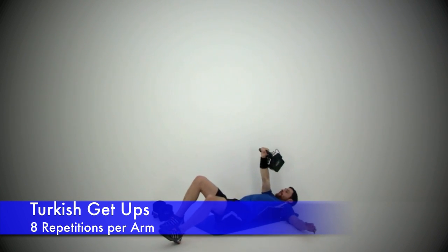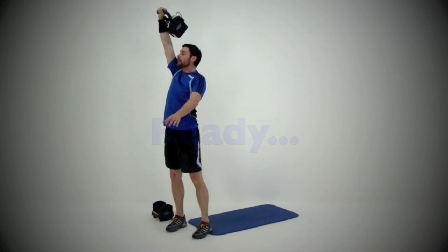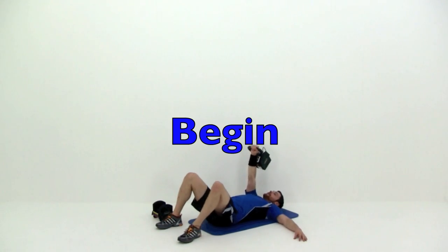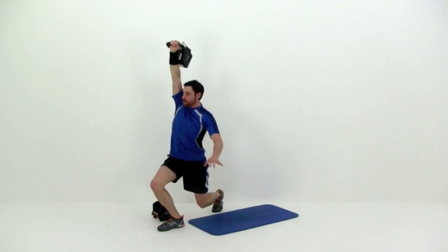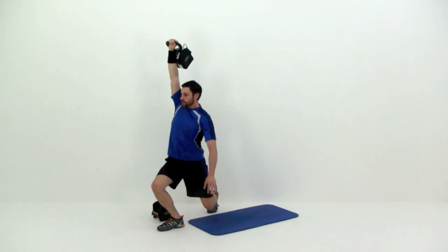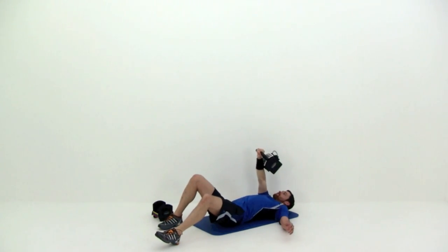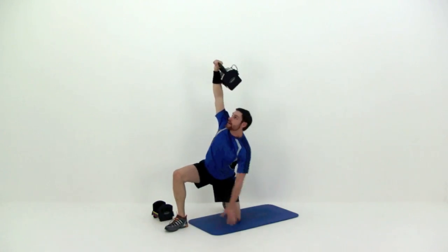Next one is the Turkish get up. Watch that form on this one — you want to really focus on keeping that hand right above that shoulder and deliberately moving through every single one of those positions, holding and pausing for just a second before you move to the next one. Really, really concentrate on getting that form right.